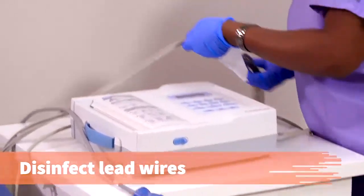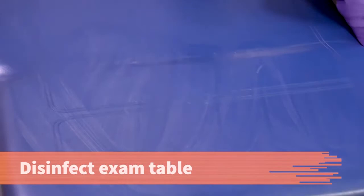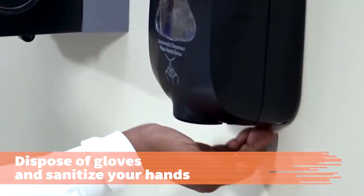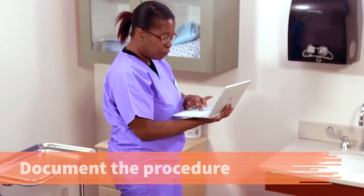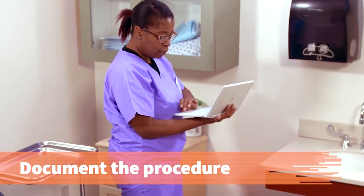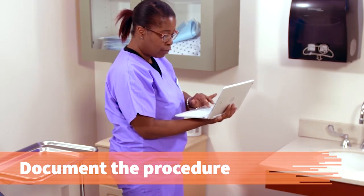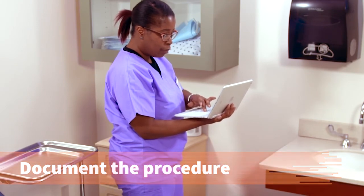Disinfect the lead wires per the operator's manual. Disinfect the exam table. Clean up the work area. Remove your gloves and dispose of them. Then sanitize your hands. Document the procedure accurately in the patient's record. When documenting, indicate the provider ordering the test, what test was performed, how the patient tolerated the test, and what you did with the ECG tracing. You can also add any instructions you provided to the patient regarding follow-up.